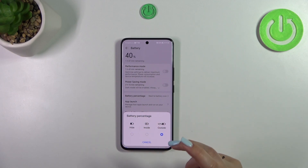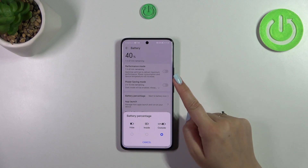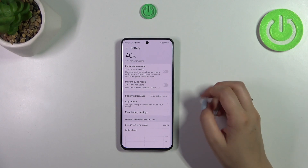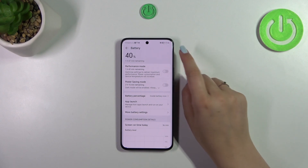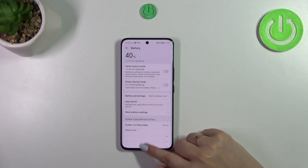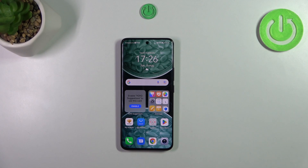Here we've got three different options: outside the battery icon, which I've currently got applied; inside the battery icon — tap it and as you can see it will be displayed inside the indicator; or you can hide it entirely. It's up to you — I prefer the last option.